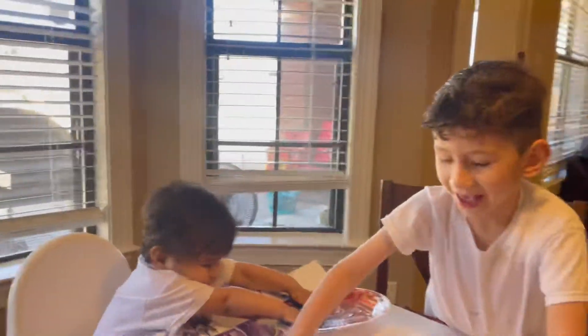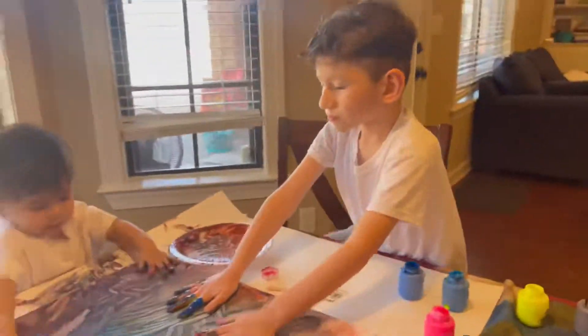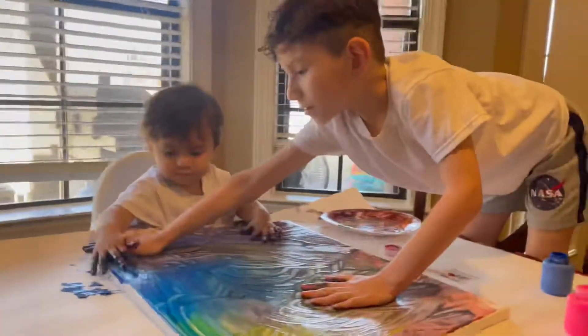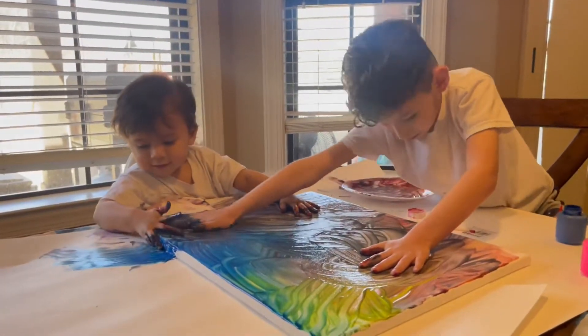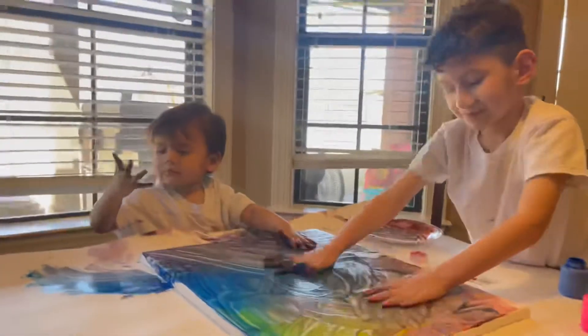That is a rainbow, right? That's a rainbow. Wow. You're painting everything, right? Yeah.